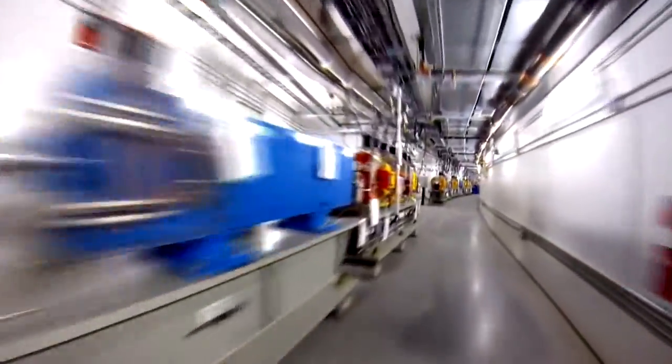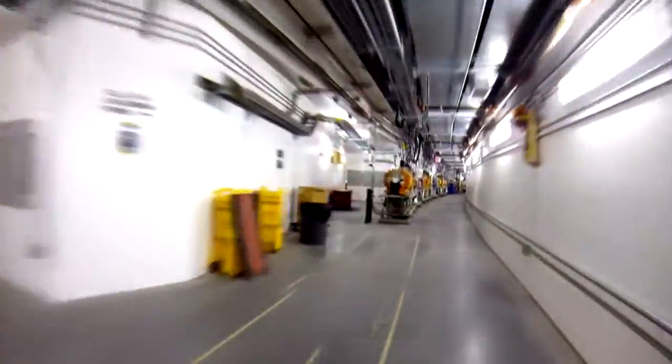Upon startup, the facility will have seven beam lines for early science. The facility will ultimately be built out to include about 60 beam lines. The high-quality manufacturing and precision installation are key to creating this world-class facility. We traveled around the storage ring in about two minutes — the electrons will travel continuously around the ring at close to the speed of light.